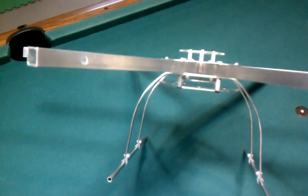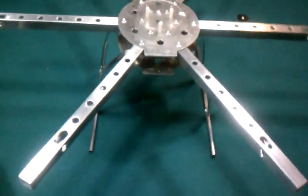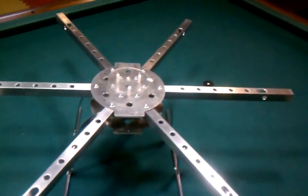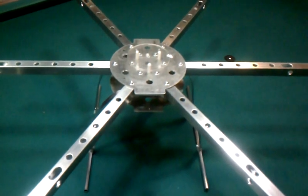As soon as I get the parts in for the hexacopter I can get those mounted and we can maiden it — take our maiden flight and we'll see just how it works out. Thanks for watching and catch you later.